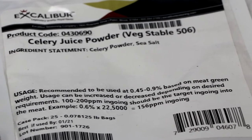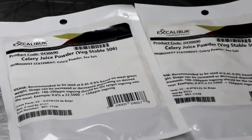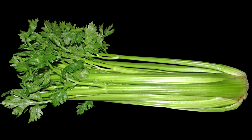These products have gained in popularity over the years because of people's demand for looking for more organic ways to cure their meat. Celery is one of those vegetables that has a high naturally occurring amount of nitrates and nitrites, which makes it a natural contender for something you could use to organically cure your meat.